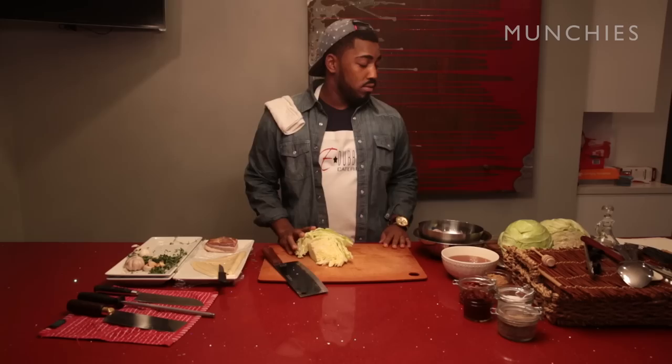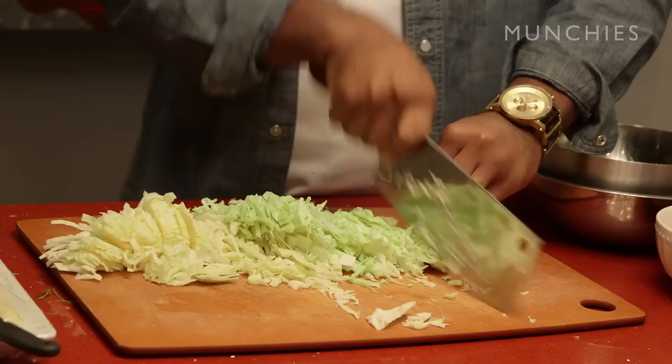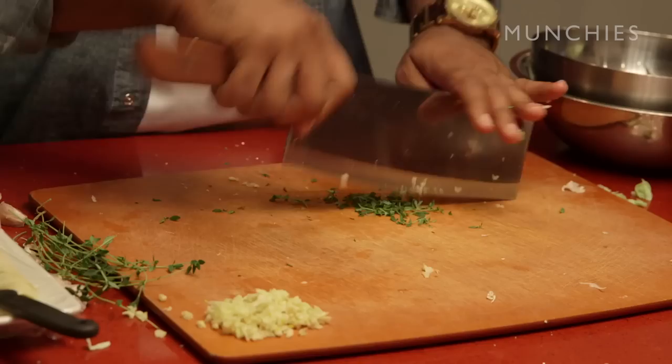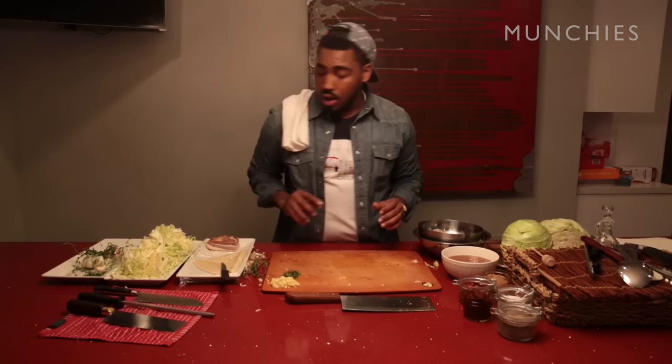We start by shredding up some cabbage. There's no reason to have an enormously big knife, but it's just what I like to use. The thinner you slice it, the easier it is for it to get that nice sear on it when we get it in the pan with that braise on it. That was a quarter of the head. Herbs are the secret ingredient — I said it. Pulling off some thyme leaves, because this is my favorite ingredient. I love thyme. I love garlic. Break down the garlic — just put them under your knife and put pressure on it. We have our garlic, our thyme leaves, our cabbage.